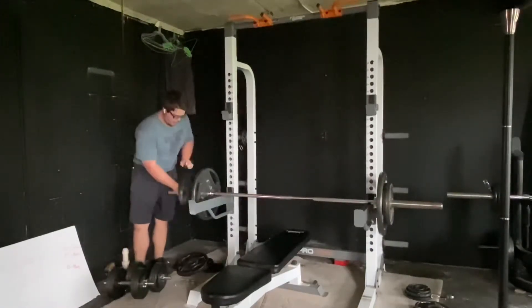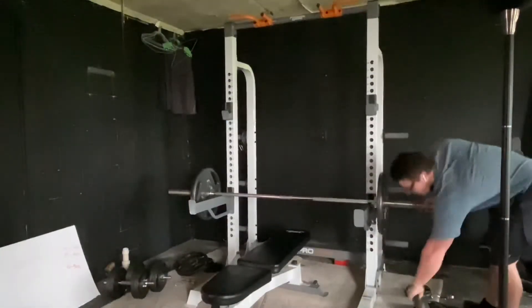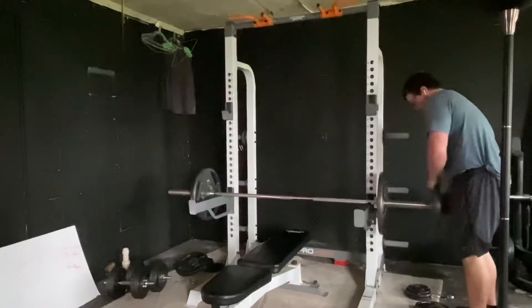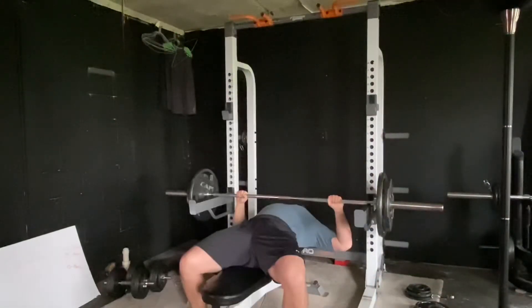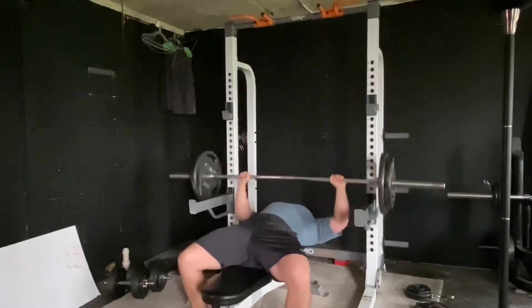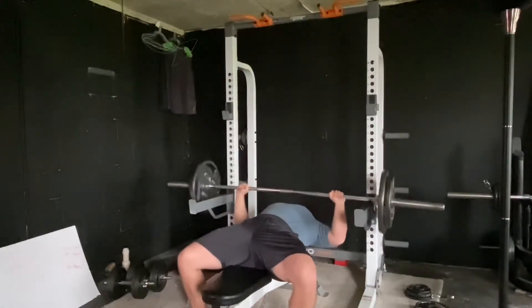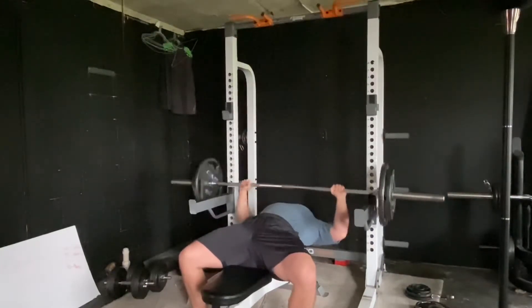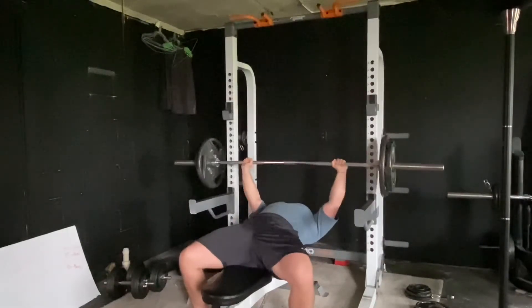Nothing is free in the world, so you have to work out your abs. A lot of people come to me and ask how to grow their calves — the secret is you've got to work them out like every other muscle. There's no secret to it. Sprinting will help a lot with calf definition and growth, but it all boils down to your body composition: your fat, muscle, water, and bone density.